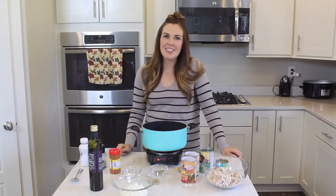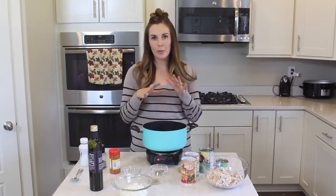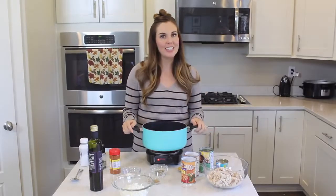Hey guys, I'm Camille, sister number one, and today I'm going to be sharing with you my creamy white chicken chili recipe. Soup season is here. This is one of my favorites, so stick around.